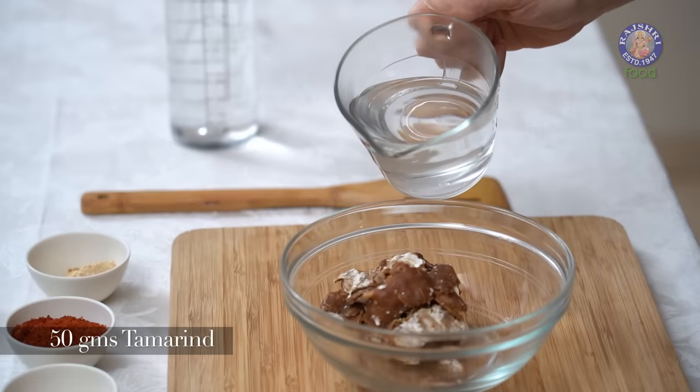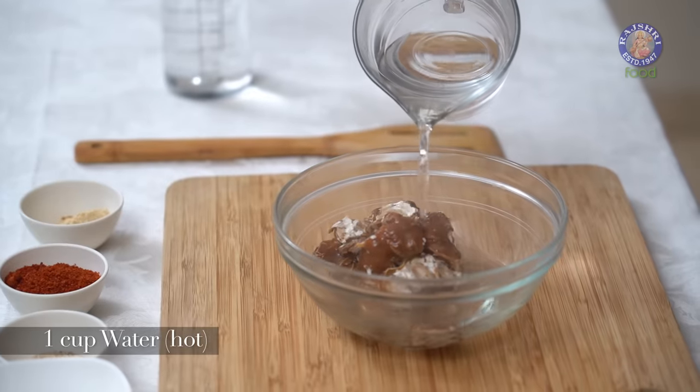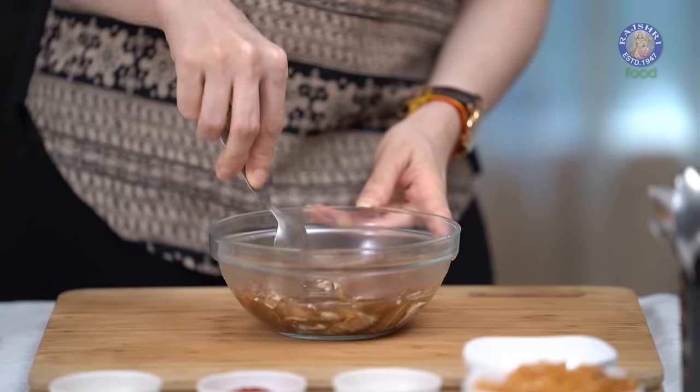Let's start with soaking the Tamarind. So I have 50 grams of Tamarind here. Into this, I'm going to add a cup of hot water and let this soak for at least 15 to 20 minutes.